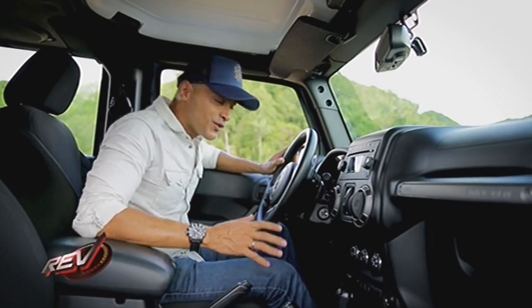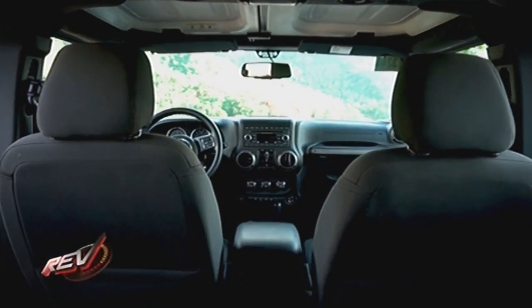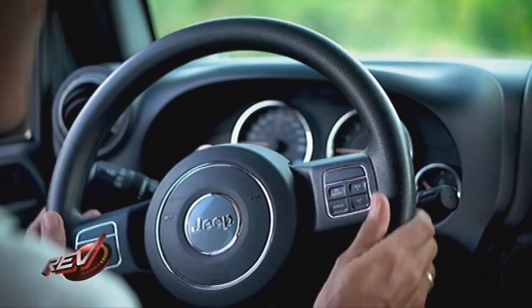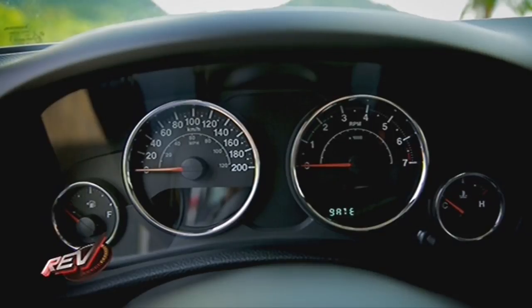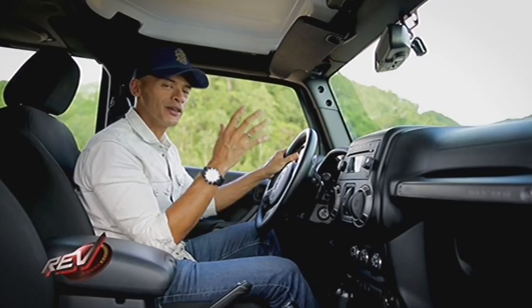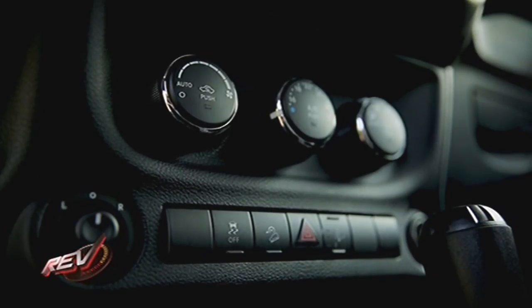When it comes to the inside, you've got more of that ode to the past styling-wise. It feels like an old Jeep that's been updated — it has a very retro feel about it. It's got a classic round steering wheel, a round cluster of gauges, all analog, with just a little bit of metal trim along the outer bezel. You've got more of that round theme going through the air conditioning vents and the buttons and switches.